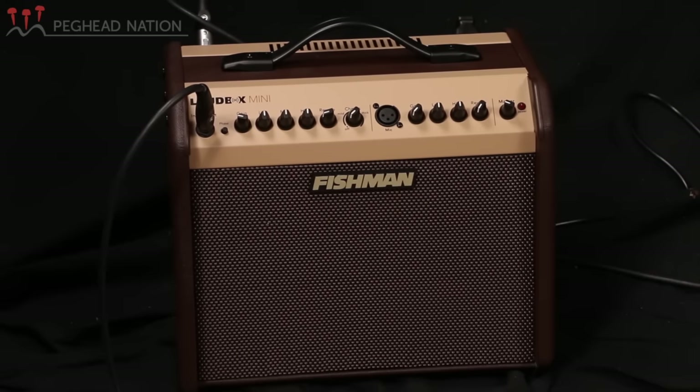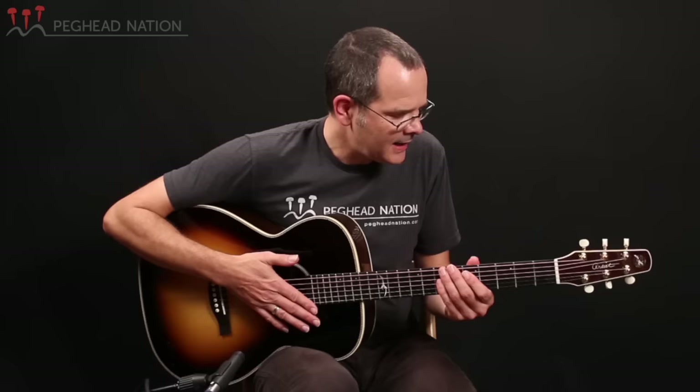Let's listen to how the LR Baggs Element pickup sounds through my Fishman Loudbox Mini amplifier. I'm going straight into the amp — there's no external preamp or effects involved, and we're recording a mixture of the direct signal and the room sound with the camera microphones.